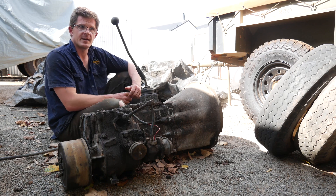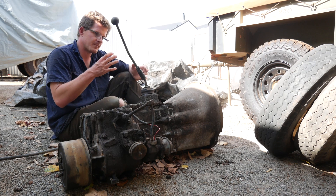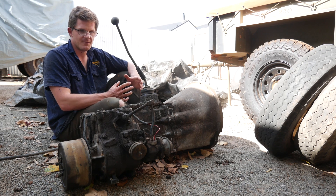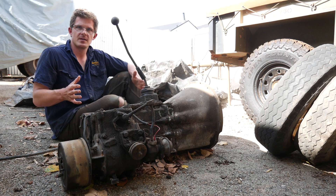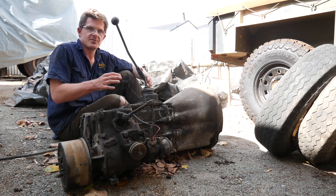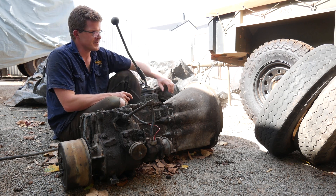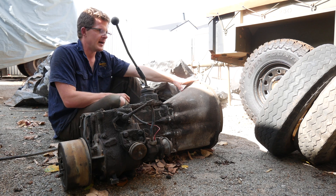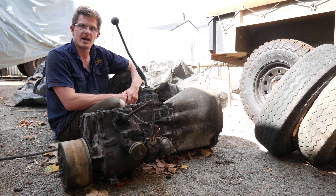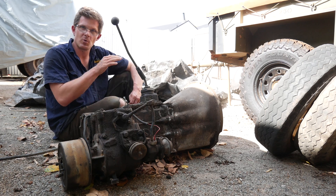I didn't do a video in our Servicing Your 4x4 playlist pulling this out as of yet, because I wasn't able to go into the depth of detail that I wanted to. I envisaged that I'd be able to pull this gearbox out of the top of the vehicle — basically taking the seat box out — and then just simply pulling it straight out, as you do with pretty much any Series Land Rover. However, because of the size of the transmission tunnel, it wasn't actually possible. Luckily I've got a very awesome and helpful neighbour who's got a two-post hoist, and I was actually able to take it out through the bottom of the vehicle.